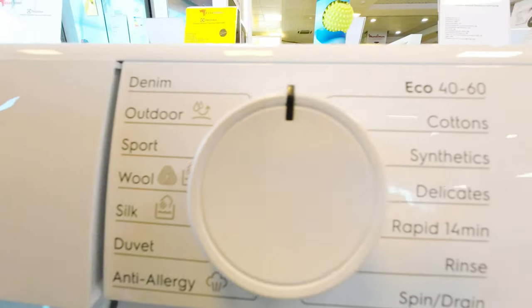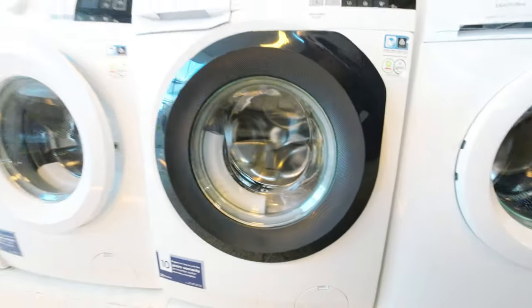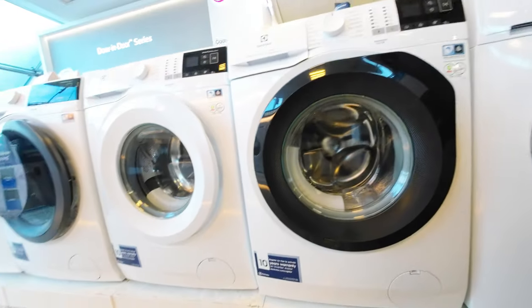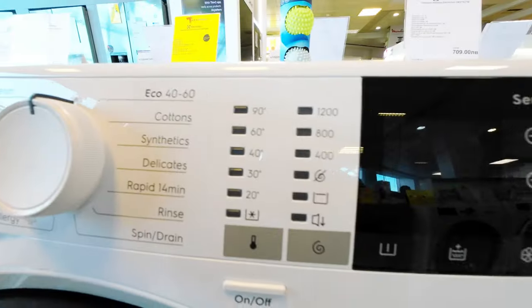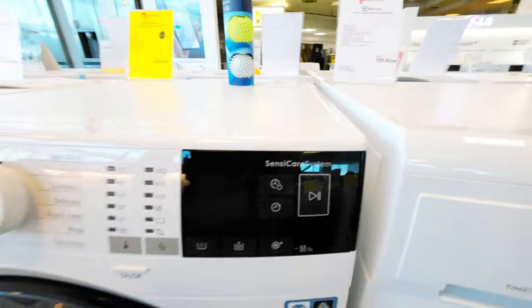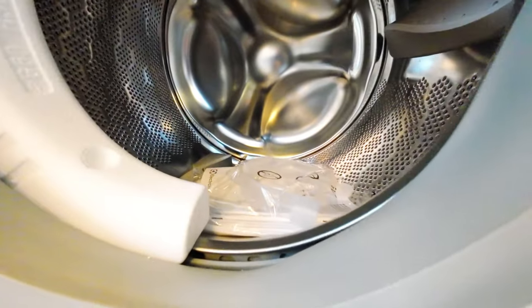The washing machine has a variety of programs to suit different fabrics and load sizes. The time manager function allows you to adjust the washing time, so you can have your clothes ready when you need them. The load sensor feature detects the weight of the laundry and adjusts the water and energy consumption accordingly, saving both resources and money.